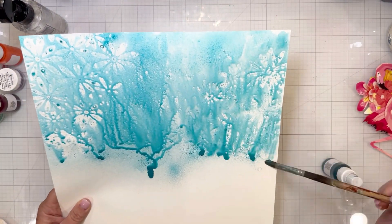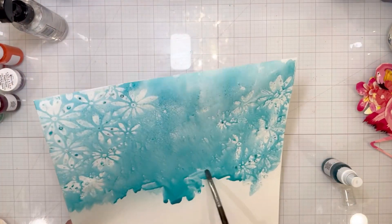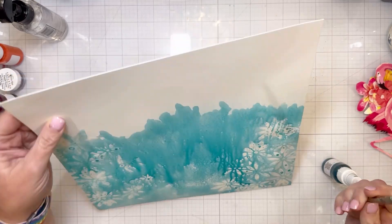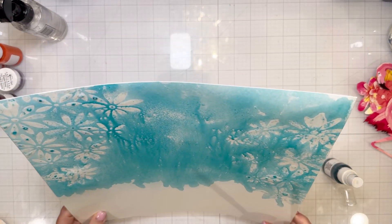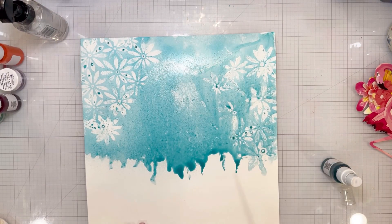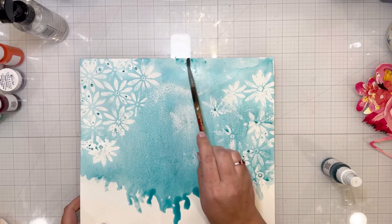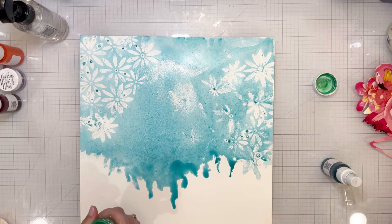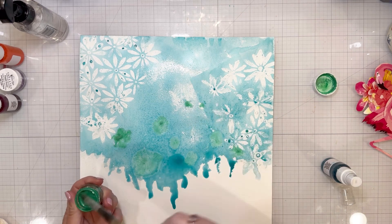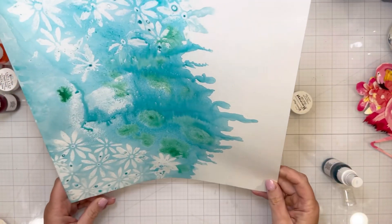Now that my resist has dried, I went back to that piece of paper and started adding color. I began with the Vibes Love Ocean Number Nine, spraying it on, really wanting the color to look like it's washing down the page. You can totally tell where the flowers are from the stencil. I didn't do a perfect spray of the stencil — just parts of it — so there's just a touch of white in the top left corner and a little touch on the right, kind of off-center.